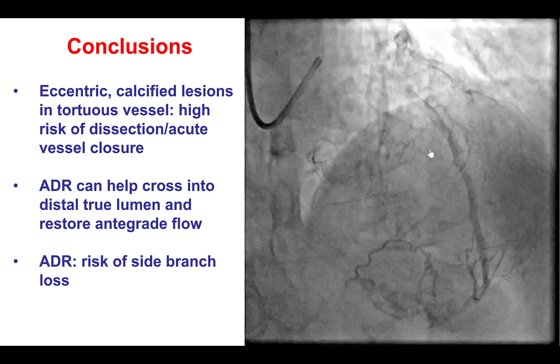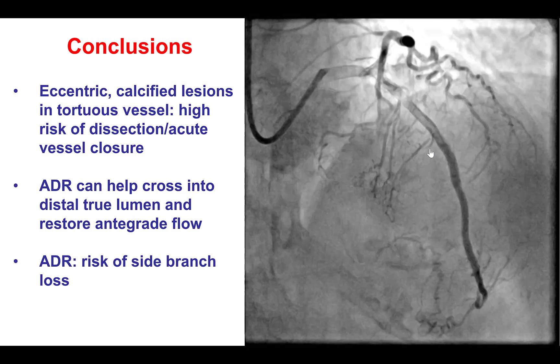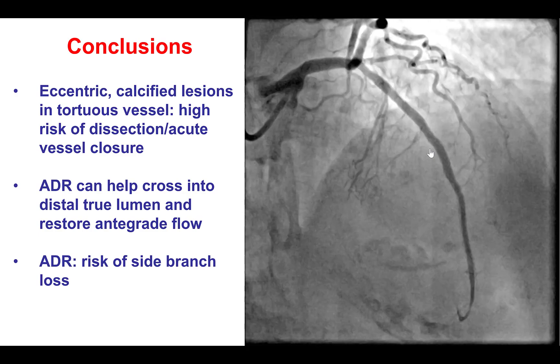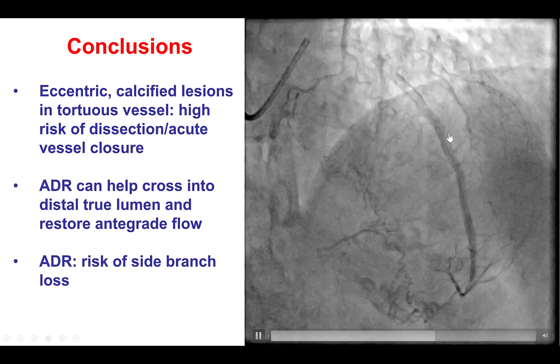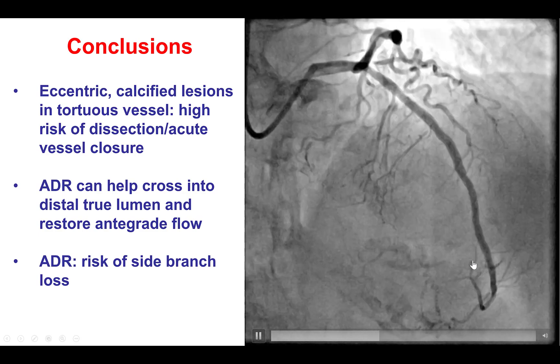Once there is acute vessel closure, it is critical to get the wire distally into the distal true lumen. If a workhorse wire can be advanced distally, that is ideal. But unfortunately in this case it was not possible, so we used a CTO technique with the stingray balloon to enter into the distal true lumen and then place stents.